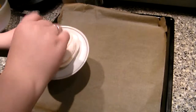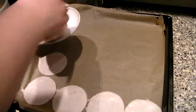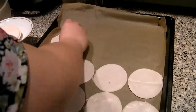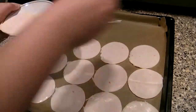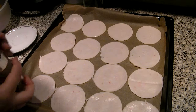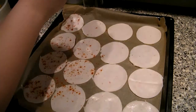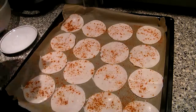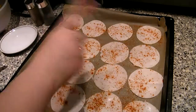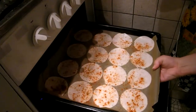Put the ham slices separately on the baking paper — it is important, otherwise they will stick together. Now sprinkle spices on the ham. I will use chili and oregano, but one warning: do not use salt. When the water of the ham dries off, the ham will become really salty.